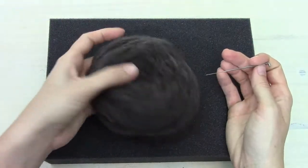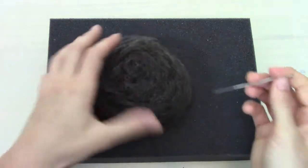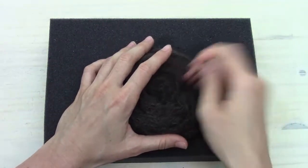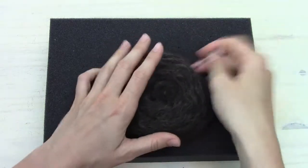Don't worry if the bottom is looking too flat or dimpled — we're going to pop it back out and work more on that when we flip it back over.